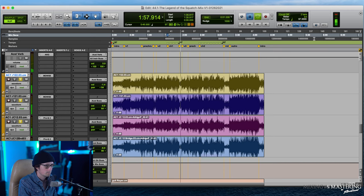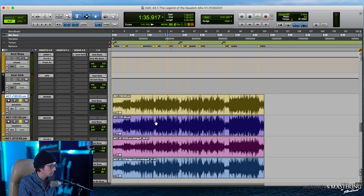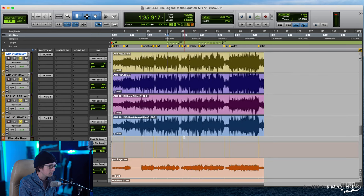These guitars are now sounding really nice. The next thing I want to do is bring these into the mix and make sure they're actually working in the mix.